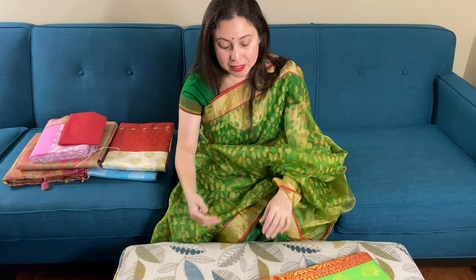Hi friends, I'm Pyle from bengallooms.com, and in this video I will show you some of our sarees.